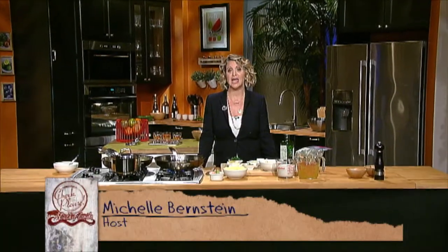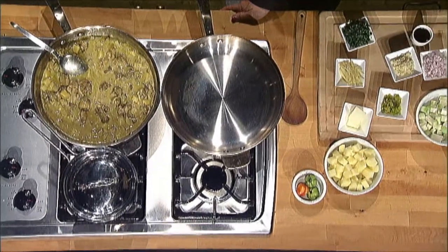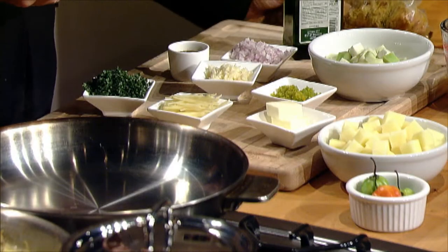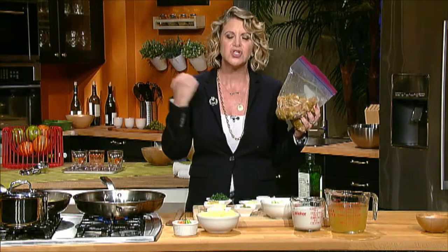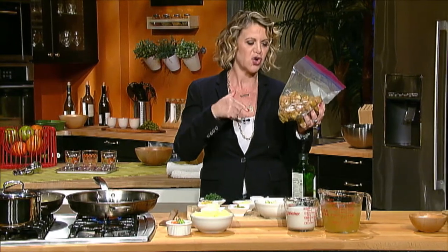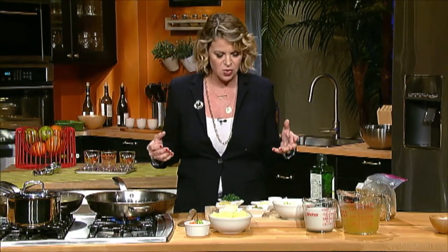I love curry. There are so many different curries and so many methods to make curry, and today we are making a Caribbean curry. I have chicken thighs — I put them all in a bag, squeezed two limes, and added curry powder. This chicken is flavored with curry powder and lime juice, and we're going to sauté that so the curry infuses into our vegetables. Let's go ahead and get started.